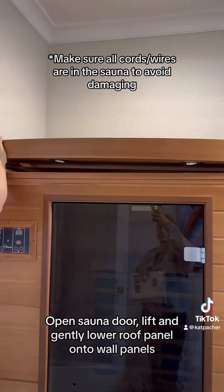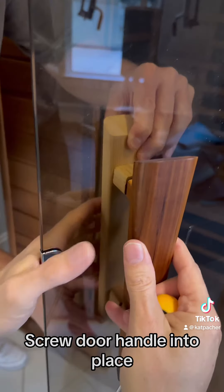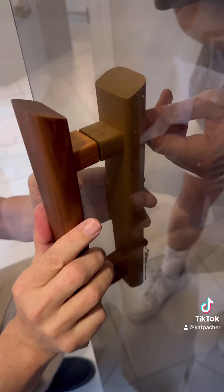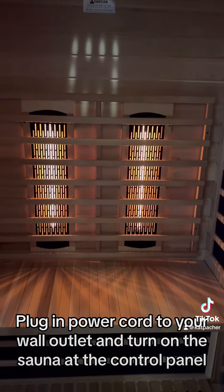Lift and gently lower the roof panel onto the wall panels. Screw the door handle into place. Plug in the power cord to your wall outlet and turn on the sauna at the control panel.